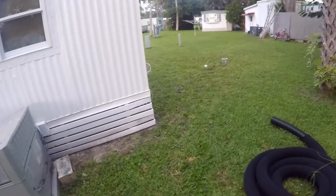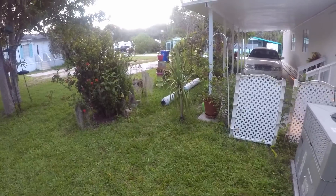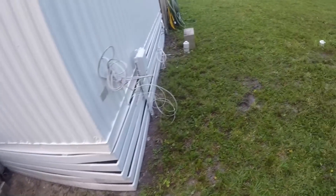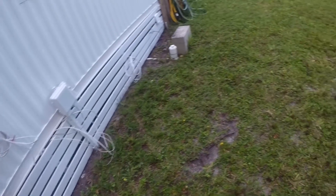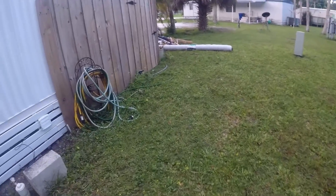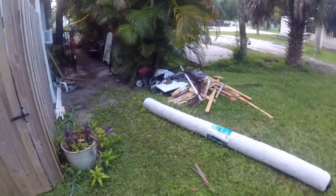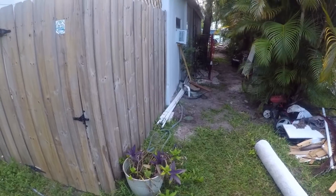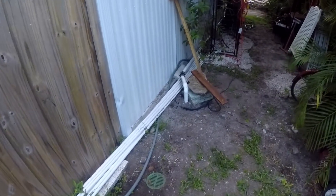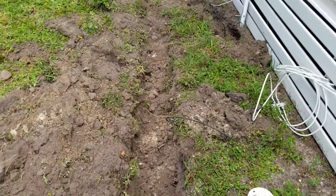We're starting back there where you see the piece of peanut pipe on the side, bringing that trench all the way around with some catch basins. Here are all the utilities — you can see them over there. We have to dig across the utilities coming around, and we'll put a sump pump right over there — we already put it in yesterday, so it's good to go. We'll discharge it all the way out.